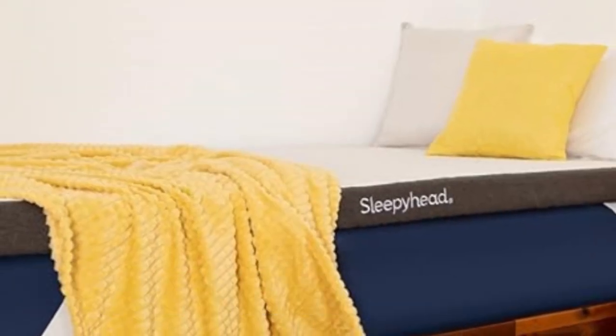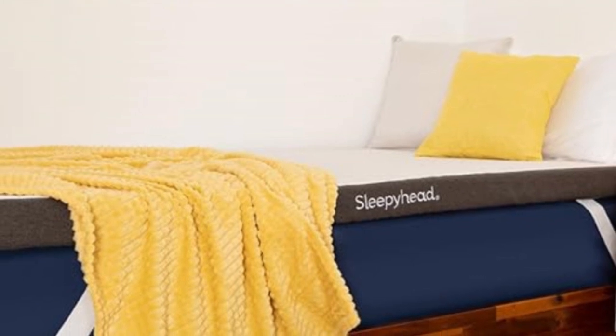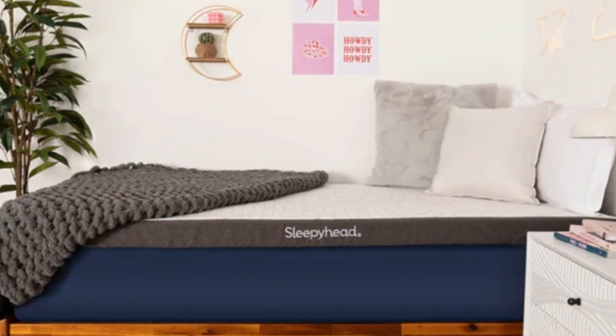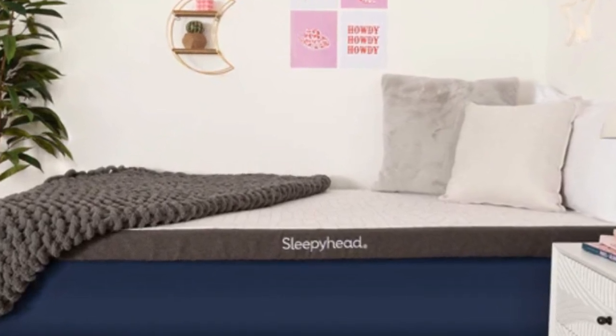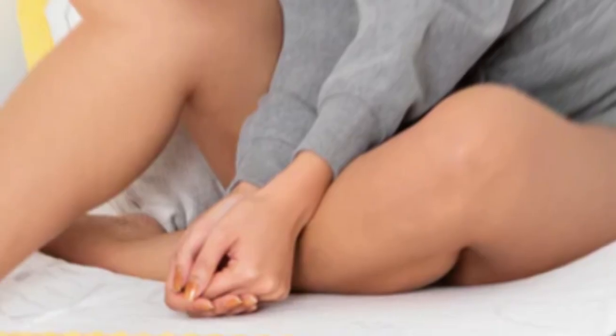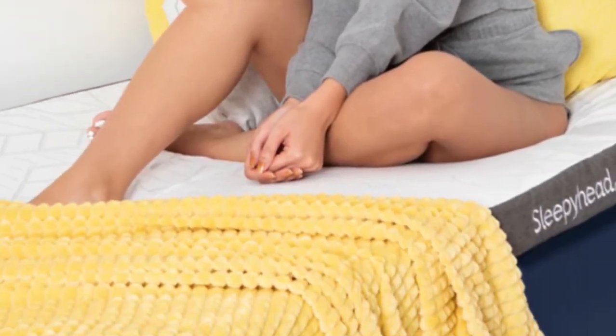Number 1. Who it's best for: any dorm dweller regardless of their bed size, those who are prone to back pain and pressure points along the spine, and hot sleepers. Highlights: solid copper-infused memory foam that feels plush and resists overheating.